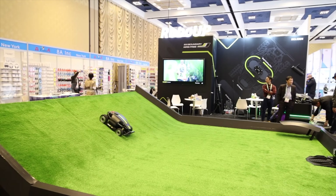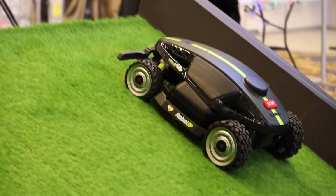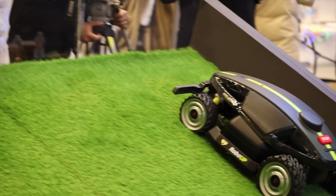What's up guys, Shane Starnes here. We're at CES at the RoboUp booth to check out the all-new Rhino One mower from RoboUp. Let's go check it out.